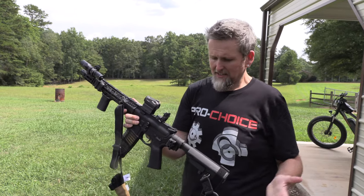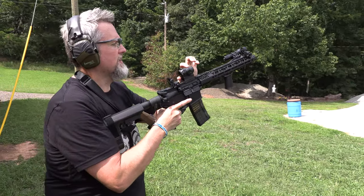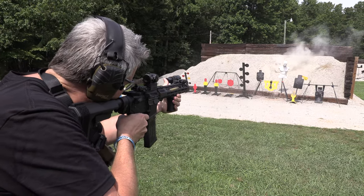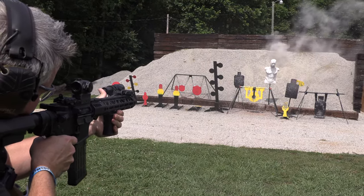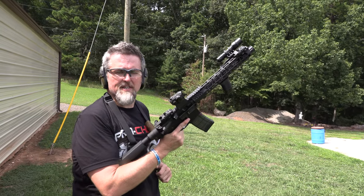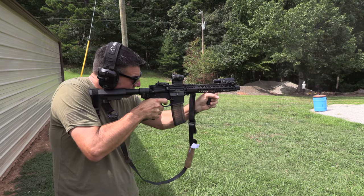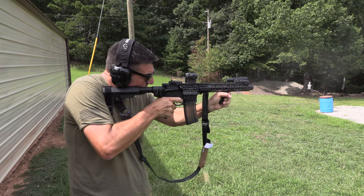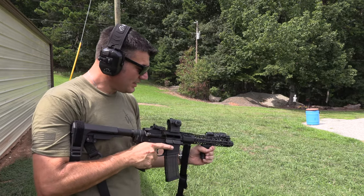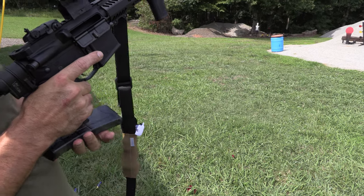Let me get some eyes and ears on and we'll put some rounds down. I really like this BCM handle — I'm going to turn the brightness up on this Romeo and drop these sides. Feels good. The BCM handle is pretty cool. I like running these Lancer mags — these are the smoke ones so you can see how many rounds you've got in there. They also have metal feed lips. Love those mags.